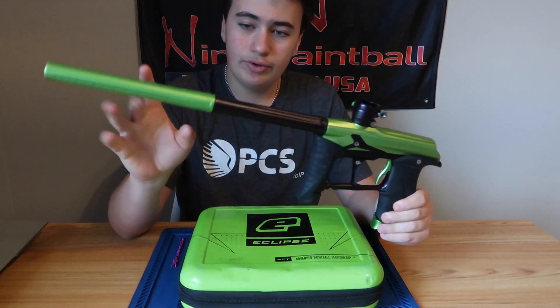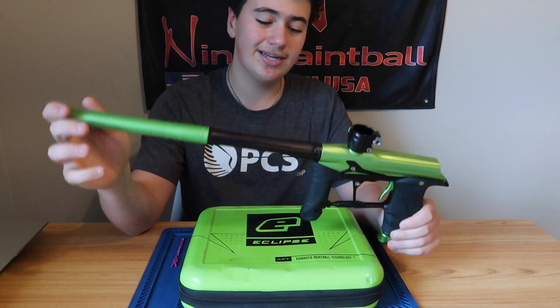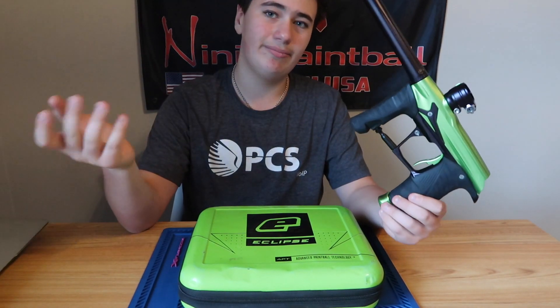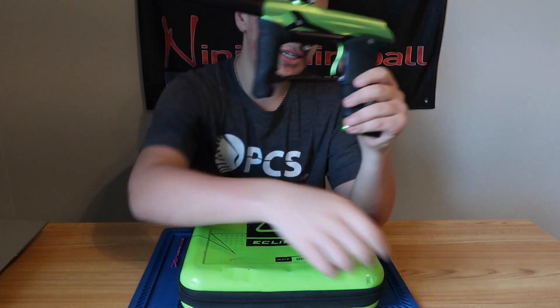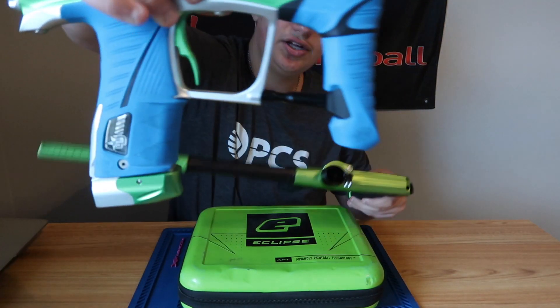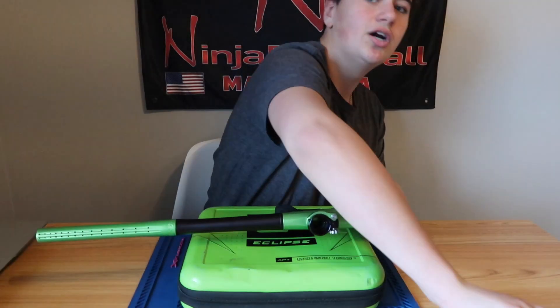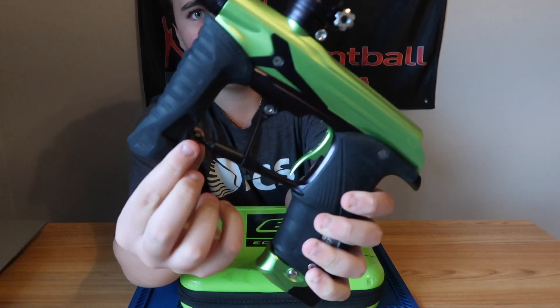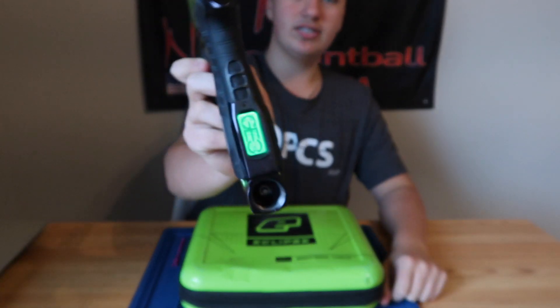This barrel retails around — if you want to buy the whole thing — I think you can get the whole kit for about a hundred dollars, which isn't bad for a barrel, but it's still not the best. You also get the old version of the AT pipe. The new AT pipes look like this — I personally do not prefer these AT pipes. I prefer this AT pipe as it has a lot better grip. The board is the same as the ego LV1, CS1.5, and everything else — it's a very nice board.